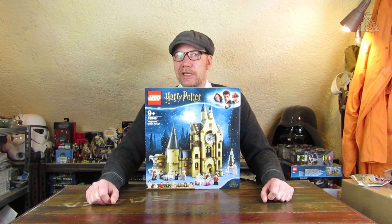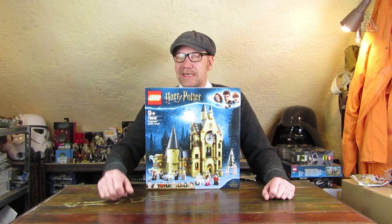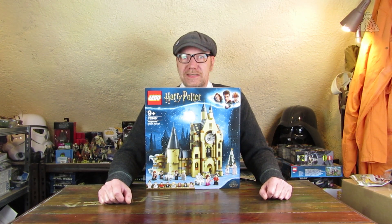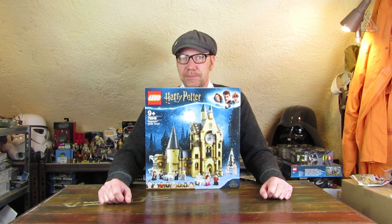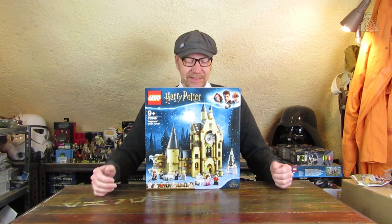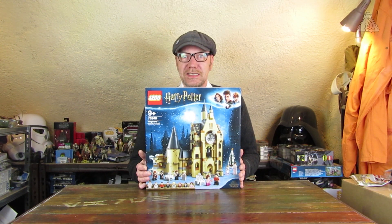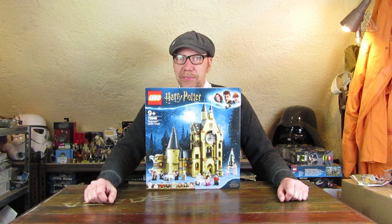I hope you get quite a lot for that price in terms of size, because I also want to continue expanding the playable Hogwarts behind me. That's why I'm especially pleased that LEGO is continuing in this area – not just building around it but also extending the castle itself. This time it's about the Yule Ball and the Triwizard Tournament.